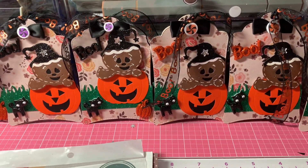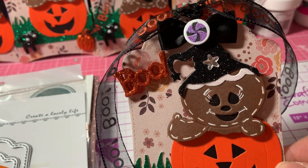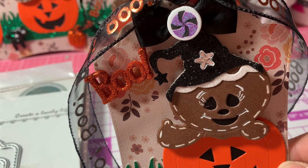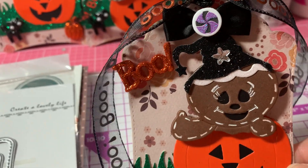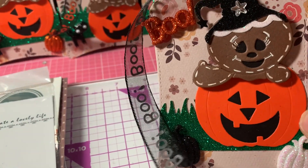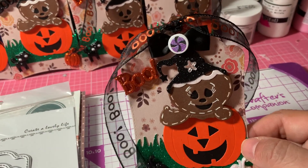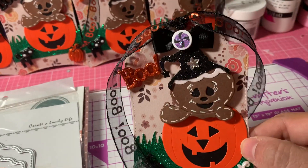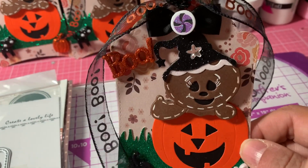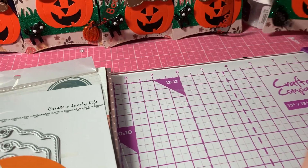Here are my cute little gingerbread tags. Let me zoom in on the first one. I also used these little star stickers from Recollections. Isn't he adorable? He's so cute — look at his face, just popping out of the pumpkin. I also used my Fiskars grass punch. There is the tag, there's that boo ribbon, and there's the little peppermint. I also used these black bows from Hobby Lobby — I used them all up. So that's the first tag.